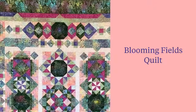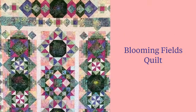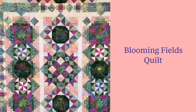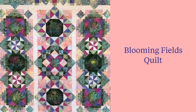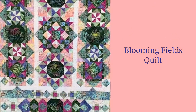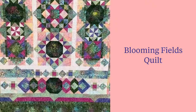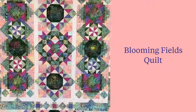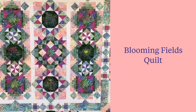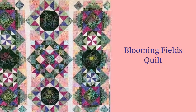The Blooming Fields block of the month starts in summer of 2021. It's 108 inches square and is made from traditional piecing techniques. During the 12 months, students will do half square triangles, strip piecing, fussy cuts, flying geese, nine patch variations, squares in a square — all made with interesting fabric combinations. Let's break those 12 months down.